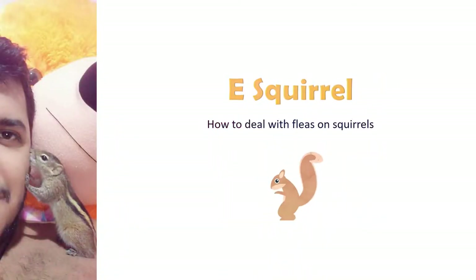Hello and welcome to eSkirl channel. Today we are going to talk about how to deal with fleas on Skirls.